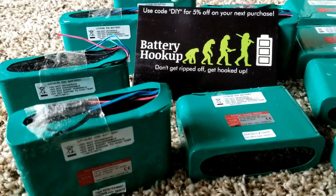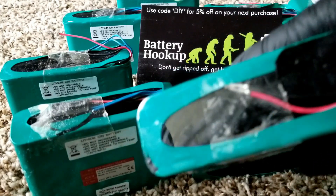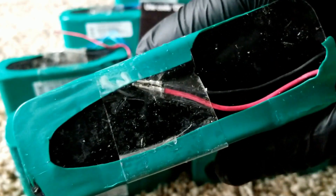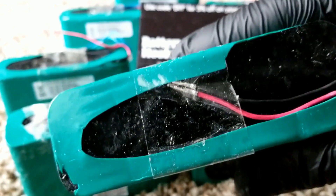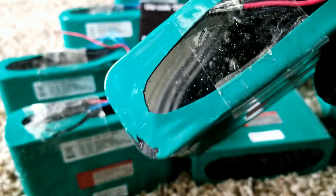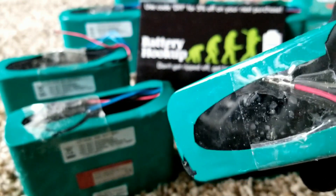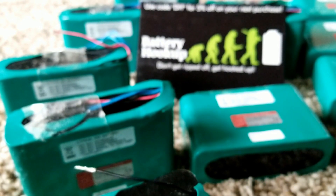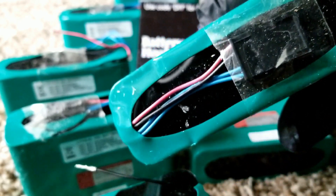I just found out something here: most of these batteries came with the positive and negative terminals touching together — basically shorted. I don't know if Battery Hookup did this, but in real life it's not a good thing to short batteries like that, even if they have a BMS. These are the first batteries I'm dealing with that have a BMS, and this is what I'm seeing. Also, the two blue cables — which are the current sense or temperature sensor wires — are already cut off.